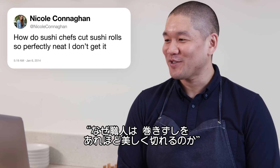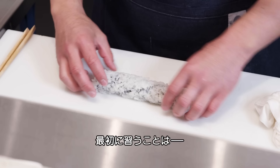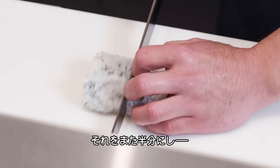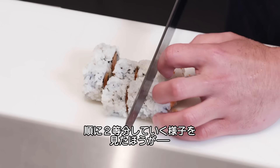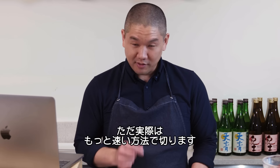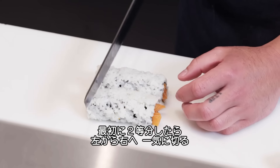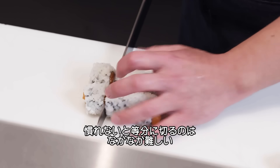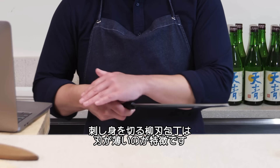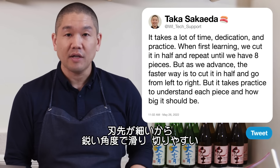Nicole Kanahan asks: how do sushi chefs cut sushi rolls so perfectly neat? It takes time, dedication, and practice. When first learning, we cut from the center in half, then in half again, then each side in half. As we advance, the faster way is to cut in half and then go left to right straight across — but this takes practice to judge each piece's size. Japanese sushi knives, called yanagi, are designed thinner behind the blade with an elongated bevel to create a thinner edge that slides through easily.